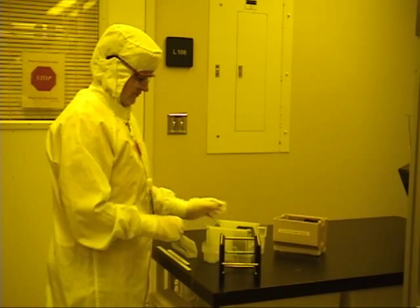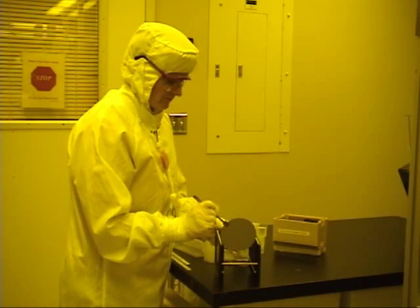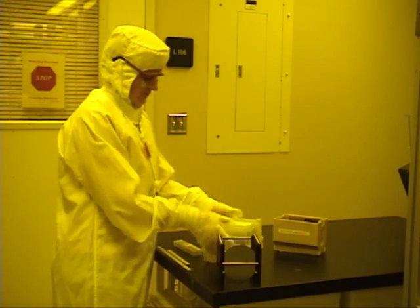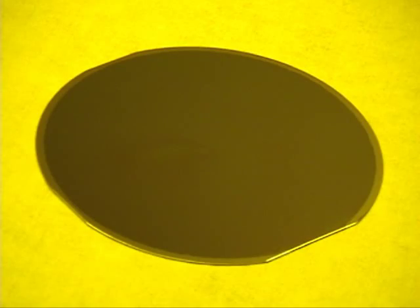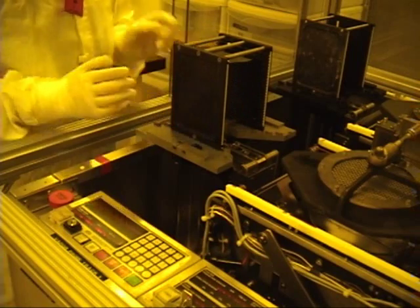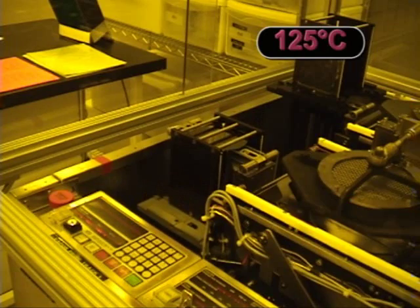Before you run your process wafers, you should always run dummy wafers. Place wafers in a metal cassette, front side facing up. Verify that the back side of your wafer is resist free. This wafer has resist on one side — notice the edge bead removal. Place a cassette on the load station; the first wafer will be the bottom wafer. Then press start. The hot plate temperature is set to 125 degrees C — do not change the temperature.